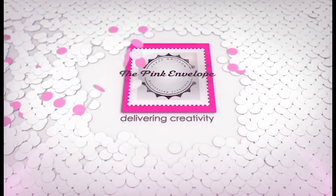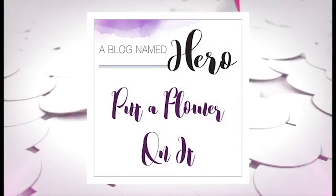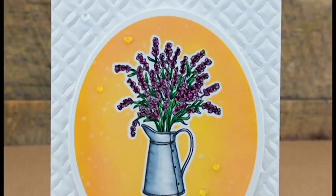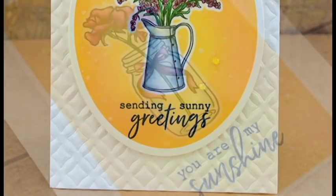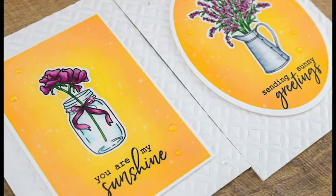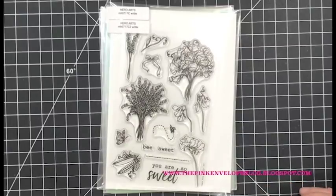Hey folks, this is Cindy. Thanks so much for stopping by. It's time for a new A Blog Named Hero challenge, and this one is called 'Put a Flower on It.' I have to be honest — I'm kind of on the fence about how I feel about my cards today. However, there's enough little things that I like about them that I decided to share them anyway. I'm going to be using loads of Hero Arts products.